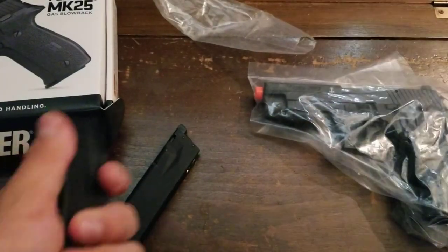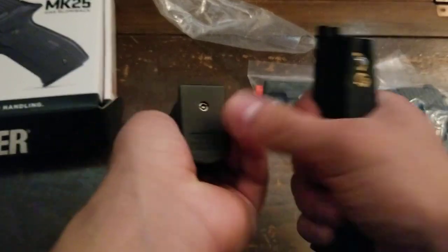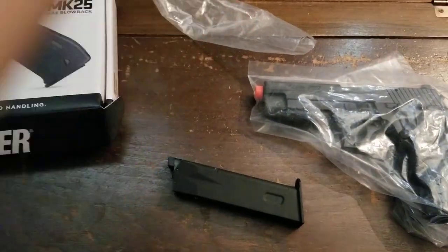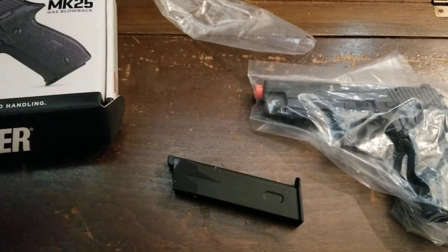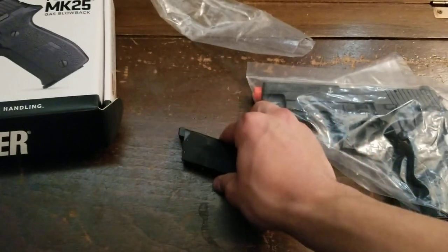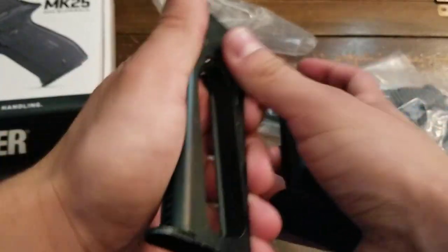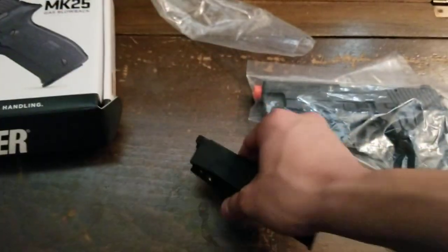The magazine kind of looks and feels the same as others. The valve is on the bottom but they still have the gas release on the back. Here's what a CO2 mag would look like versus a gas mag. The difference is the CO2 mag has a screw-in slot to insert a CO2 cartridge, while the gas mag you just fill with gas and you're ready to fire.